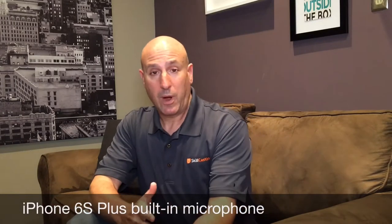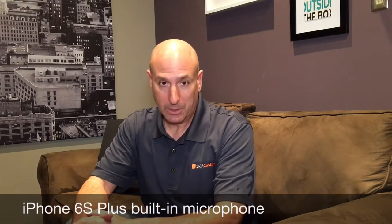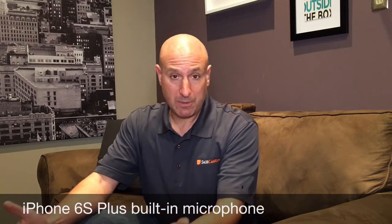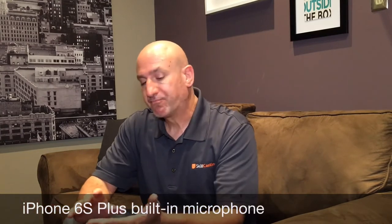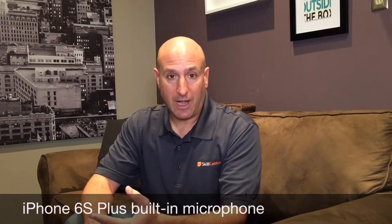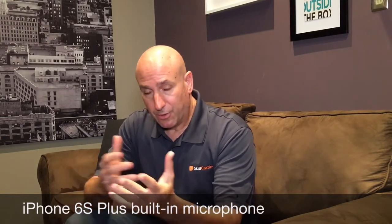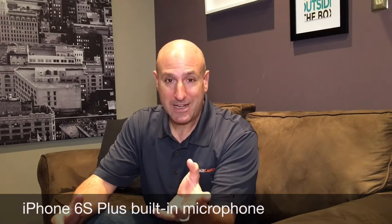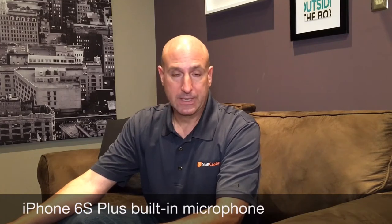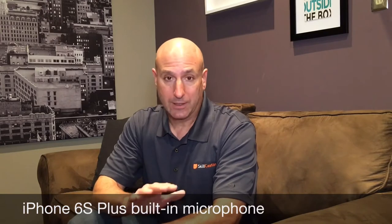Hey everybody, this is Scott. What I wanted to do is share some different microphone tests with you. Some of my most popular videos on YouTube involve different microphone comparisons. So what I wanted to do in this one, to sort of complement my professional iPhone video course, is share with you how the regular iPhone sounds, and compare it to several different lavalier solutions, including a wireless one.